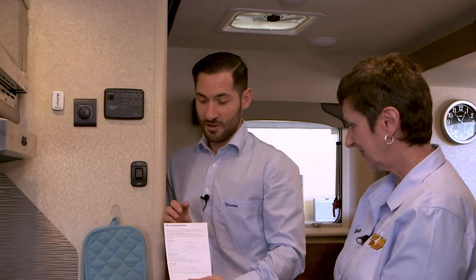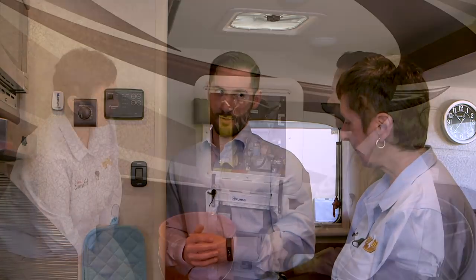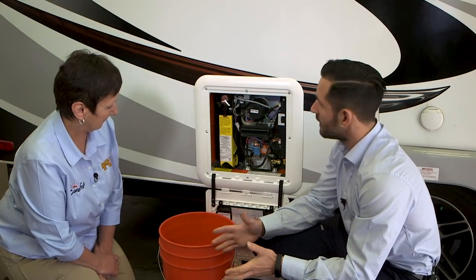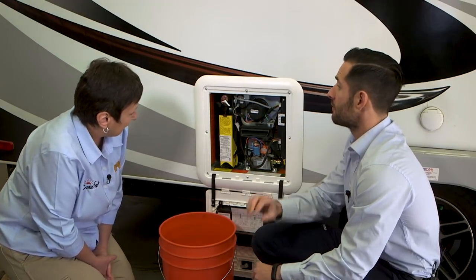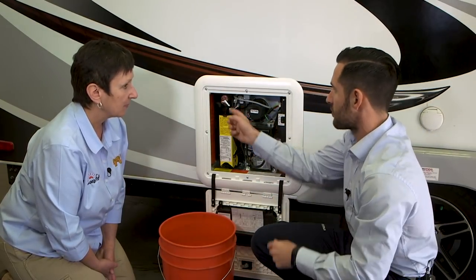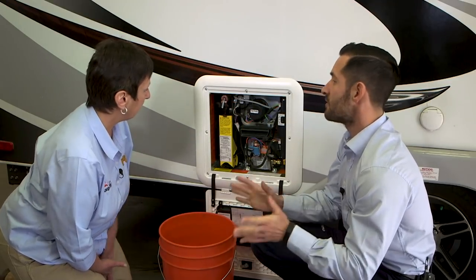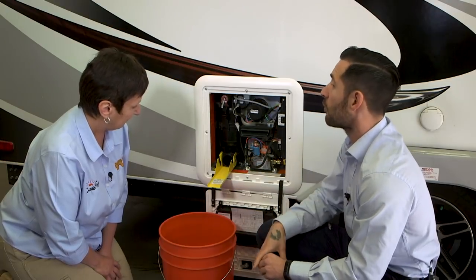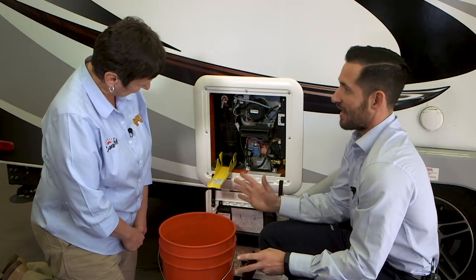Now that you've got your wonderful AquaGo, you want to make sure it is protected. With every manual, you're going to get a warranty registration card — make sure you fill this out and send it to the office, or do it online at truma.net. That will extend the standard 12-month parts and labor warranty to 24 months parts and labor. Next, we're going to go over how to winterize your AquaGo. We made it really easy using our Easy Drain lever. Shut off your incoming cold water or your onboard pump, then relieve pressure at your highest fixtures — not at the pressure relief valve.